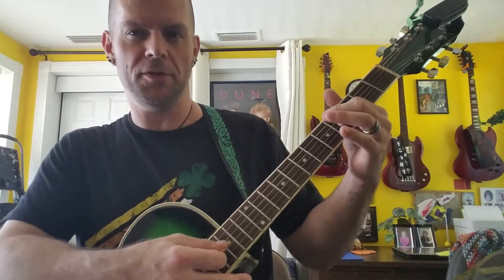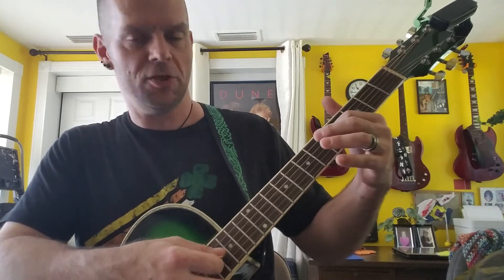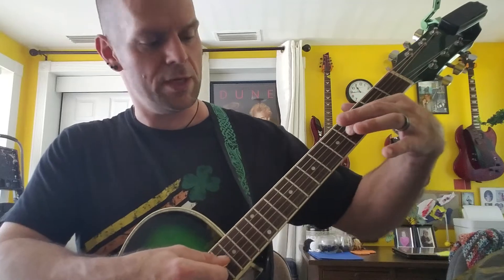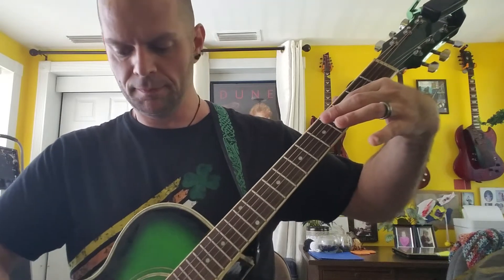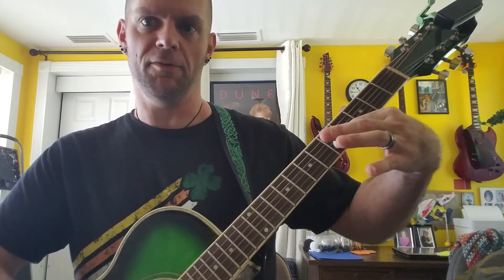Now an interesting thing with the way guitar strings work — when you go from the G string to the B string, you're actually going G, A, B-flat, B. You're tuning that B string with the fourth fret on the G string, not the fifth. And then once you get up there, it's back to the fifth fret on the B string to get your high E.